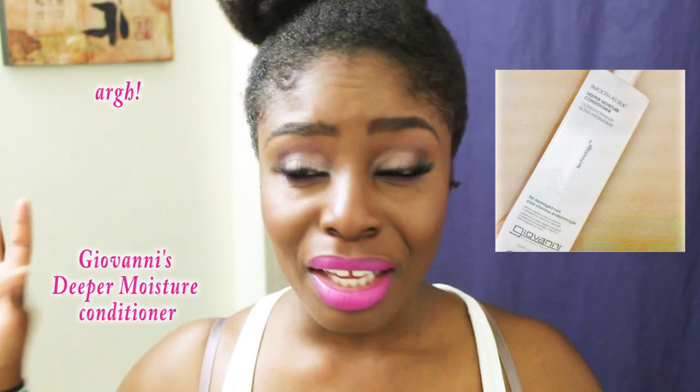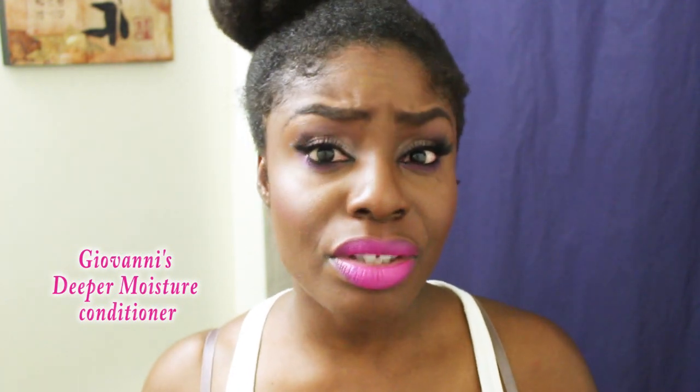Once a month I detangle my hair. I use Giovanni Triple Treat Weaving Conditioner — I love it, I've been using it ever since I went natural. It's the only conditioner I know that makes my hair very soft and moisturized immediately. Another good conditioner, if you can't access that, is Aussie Moist. It has silicones, which allow your hair to slide past each other. Giovanni is just as good without silicones and it's all natural.